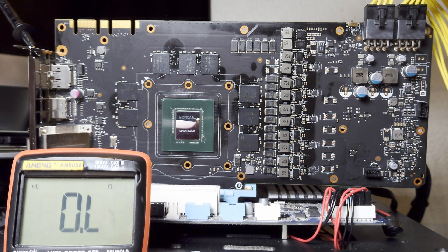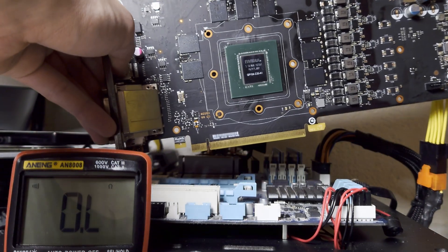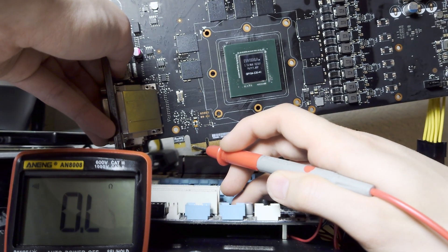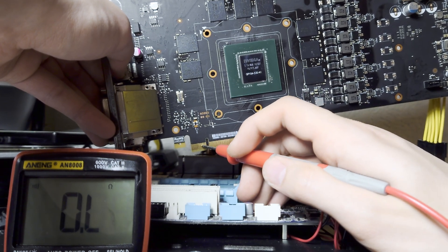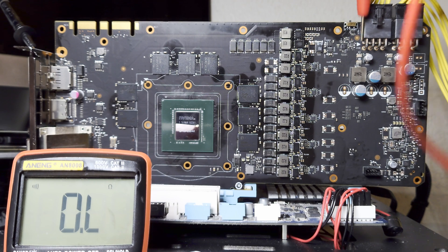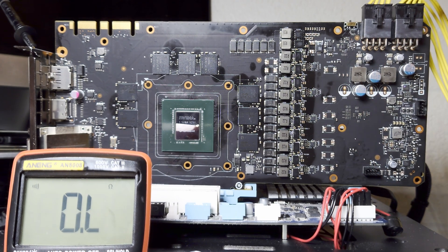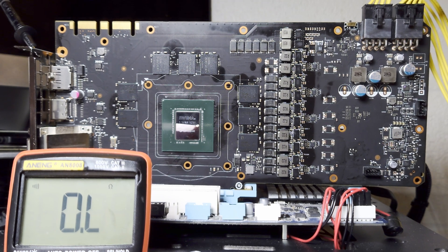First let's start with the PCI Express slot. At the PCI Express slot we can find both 12 volts and 3.3 volts. The first two pins are 12 volts - and we're good. If we want to check 3.3 volts we start at this notch and go four pins left - and we're good. Now we want to check 12 volts at both A pins. Checking the left inductor for the left A pin - good. Checking the right inductor for the right A pin - again we're good.